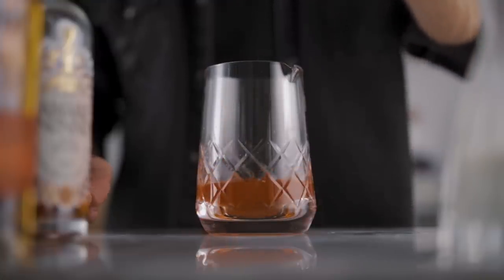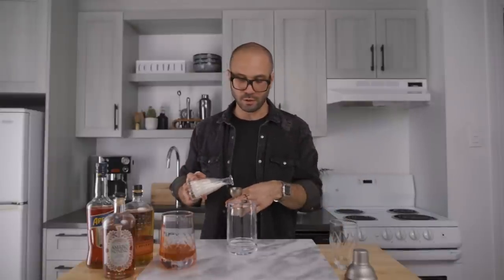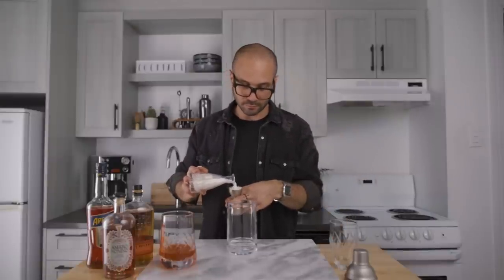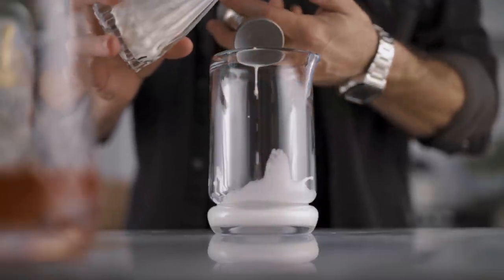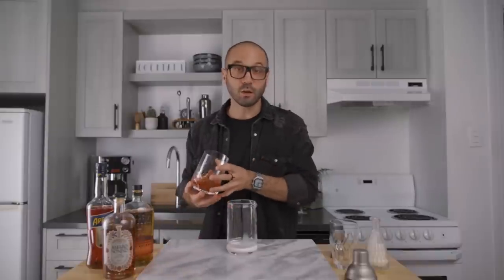Now it's time to add the milk in order to get the clarification. As I've said in my previous videos, in order to get the perfect clarification you add the cocktail over the milk and not the other way around — that's the best way to get the perfect result every single time. So we're gonna add one ounce of whole milk into another mixing glass and pour our cocktail over it.